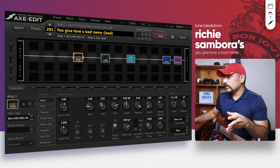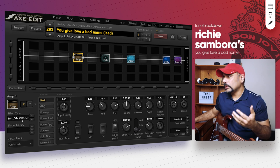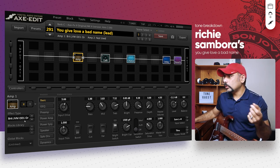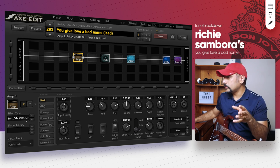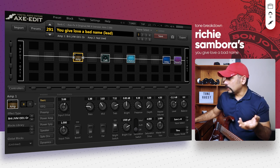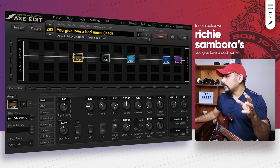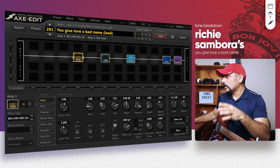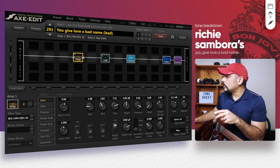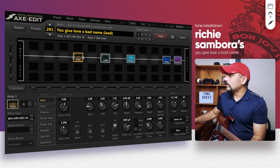The JVM is my first choice for high gain tones in the Axe-FX 2. I've dialed in a Brit JVM OD1 Orange here. The input drive is set to around 5.6. Bass is low, mids are fairly low, treble is high, and presence is boosted up quite a lot because we want a really bright tone as you heard in the isolated track. Master volume is set to around 4.5 and the level is set to around minus 11 right now.